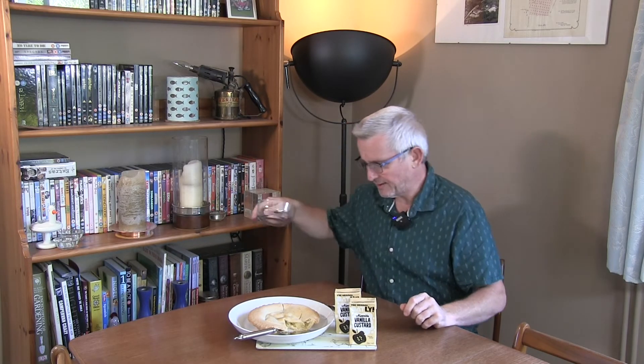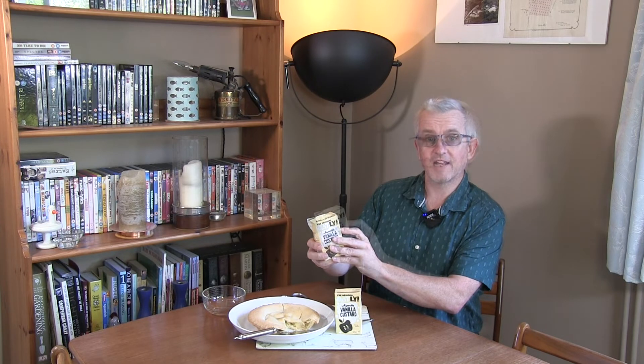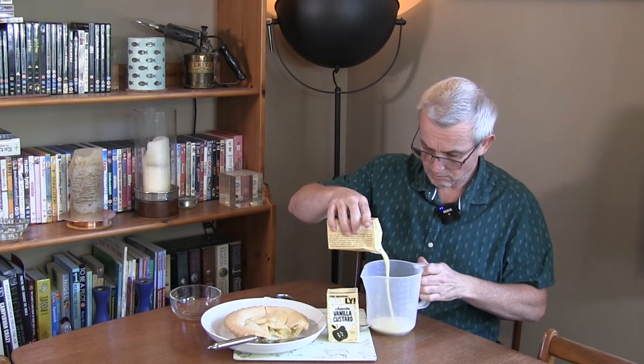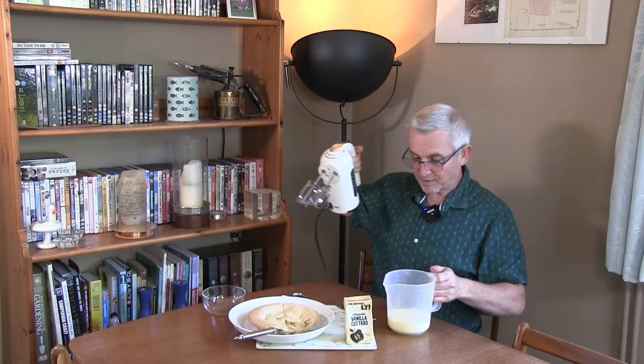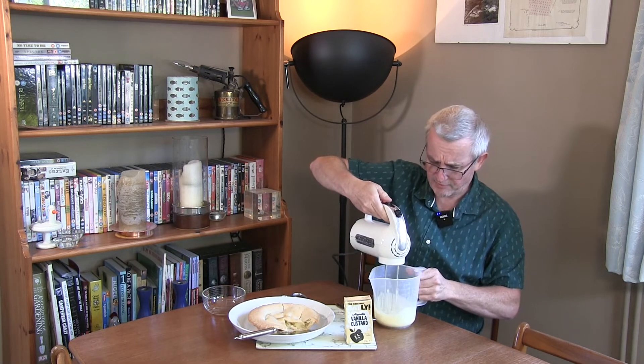I've got some apple pie to test it with and a bowl, so I'm going to need to whip this up first. Oh, definite vanilla smell there. So it's vanilla flavour — not actual vanilla but vanilla flavour — but it certainly smells like custard. I've got a container to pour it into. It's very, very liquid when it's being poured. Got a whisk and we're going to give this a go. It does smell really good.